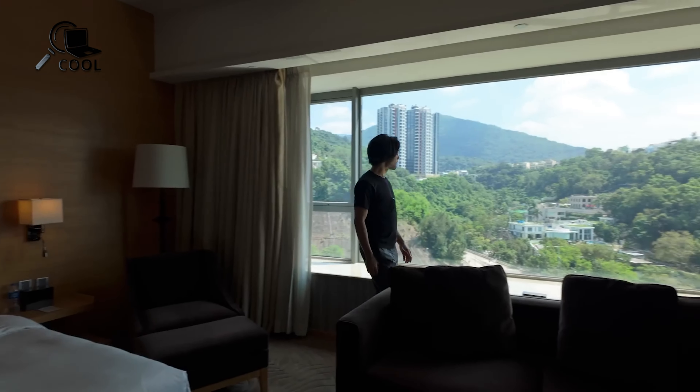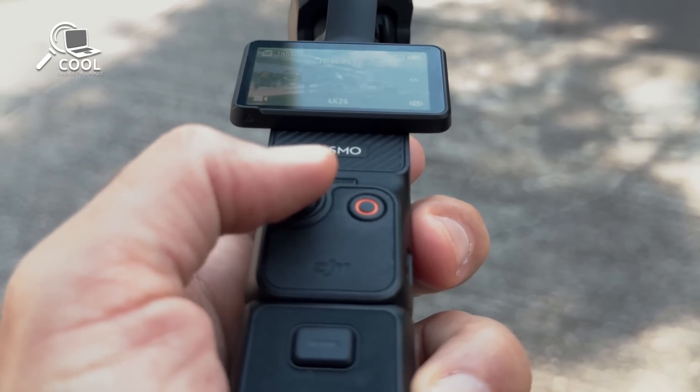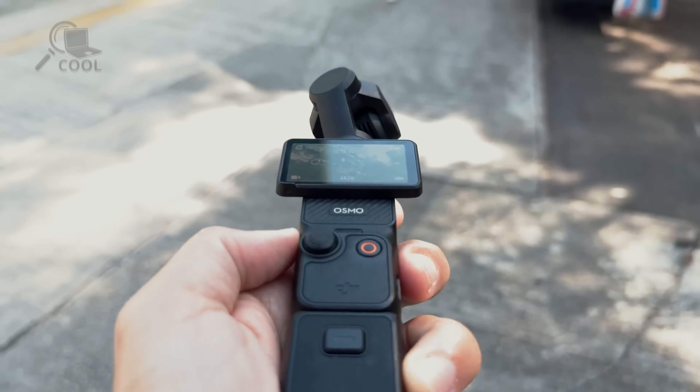Ideal for vloggers, adventurers, and creative professionals alike, it ensures you capture breathtaking footage without the hassle of bulky equipment.